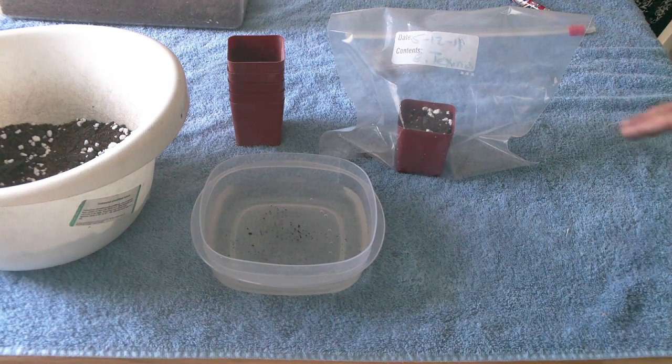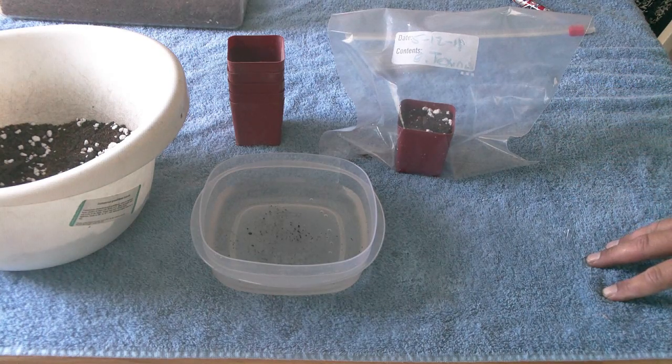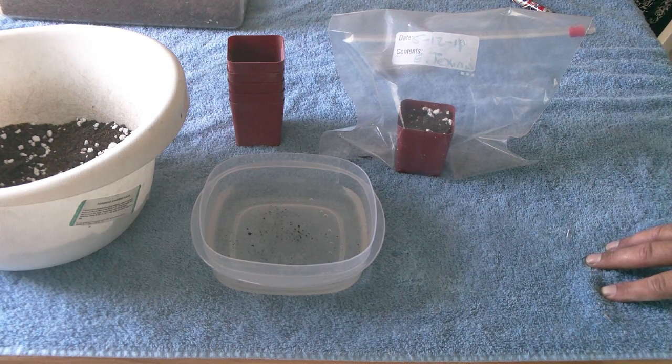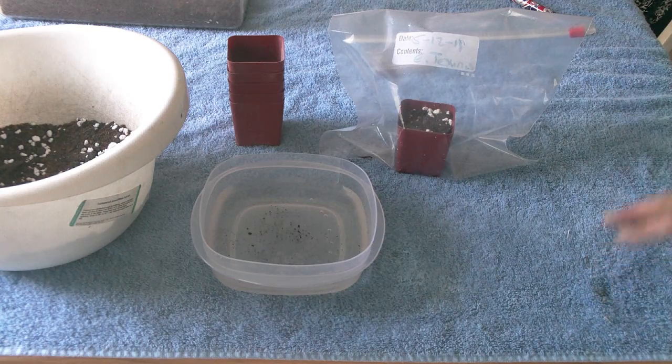Now here comes the waiting game. Some species of cacti will sprout and germinate within one to five days. Some species will take two months to germinate. But mostly it's one to two weeks before you'll start seeing results.